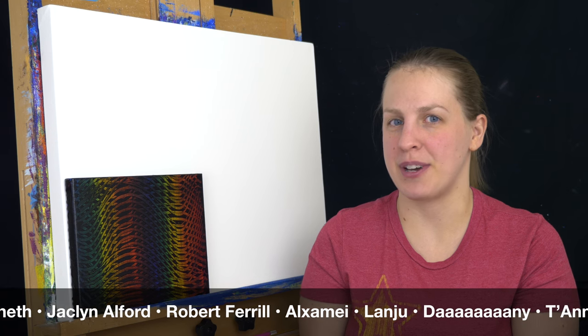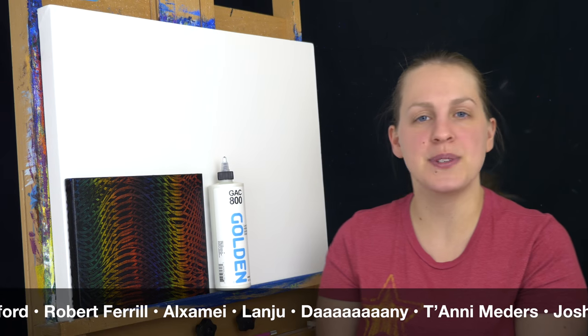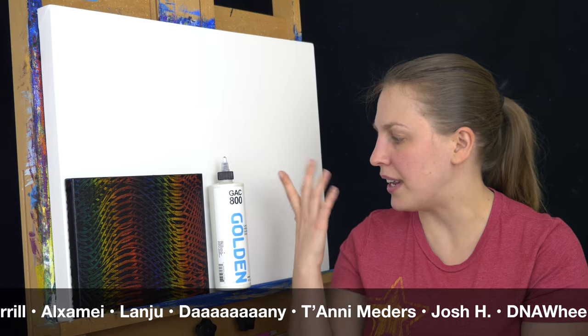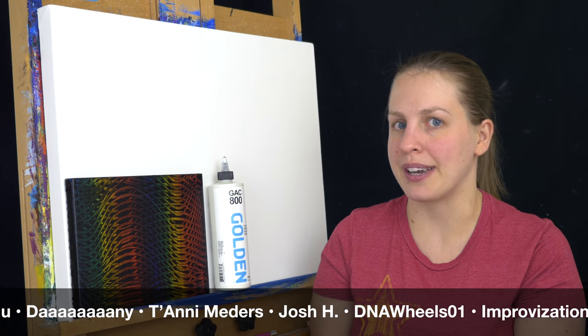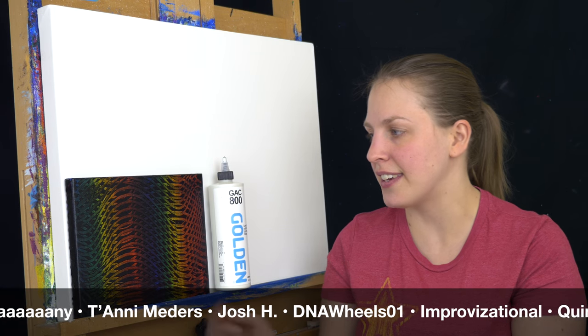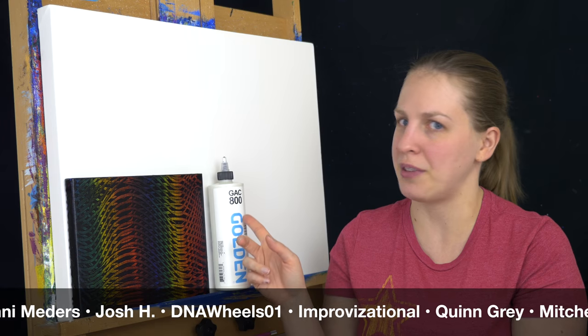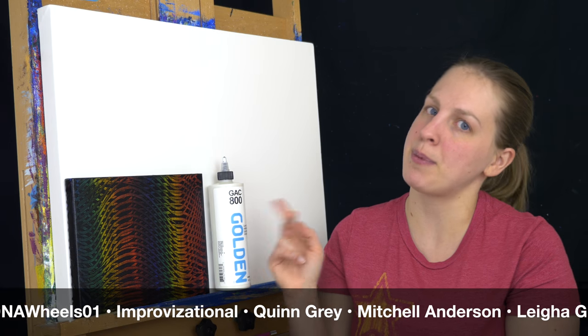The pour itself does require a few specialized things. The first one is a media. I'm using GAK 800 — GAK stands for Golden Artist Colors. It just helps create a nice flexible paint when it dries. Normally I don't have a problem with my paint cracking because I paint so thinly on a canvas, but this gets a little bit thicker than I'm used to, so I wanted to make sure I didn't have that problem. But if you paint really thick like Van Gogh, definitely use this to keep your paints flexible.